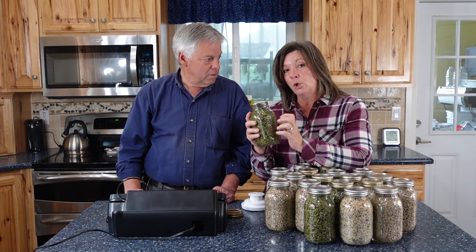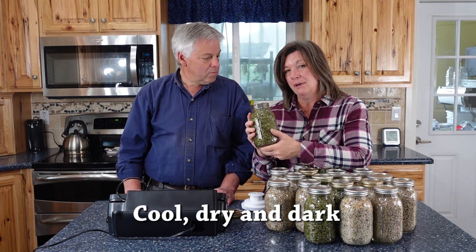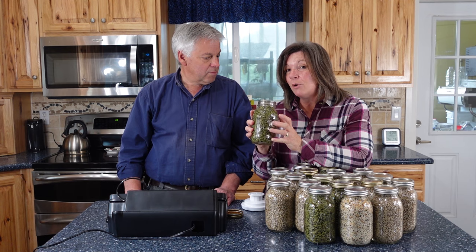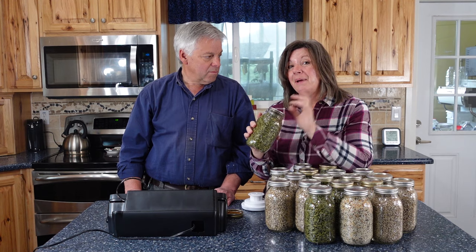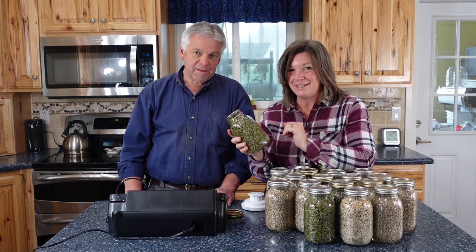We still need to store it in a cool, dry, dark location because light will also degrade the food. But now, depending on how cool the storage conditions are, we should get between three and five years of shelf life. Let's go show you an even easier way to vacuum seal the jars.